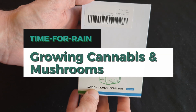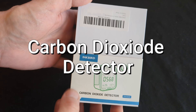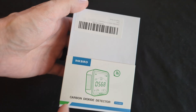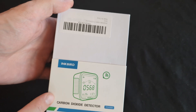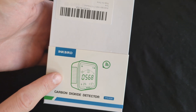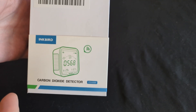Hey everyone, thank you so much for joining me today. A big thank you to my friends at Inkbird for sending me this carbon dioxide detector — the Inkbird PTH9CW model. I'm really excited about this. I've never had a CO2 detector in my cannabis tent or for my mushroom grows. I'll be using this for both, and it's actually quite interesting because mushrooms and plants have different needs when it comes to CO2.